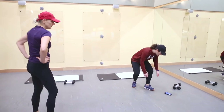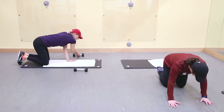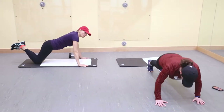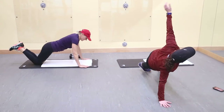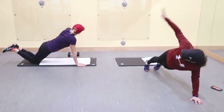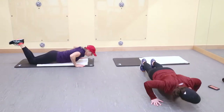Next one: push-up and turn. Again, I'm going to do an easier version on my knees. Go. Nice job, Ivana. Get your chest down to the floor on your knees — make it a bit harder. Excellent, great job.